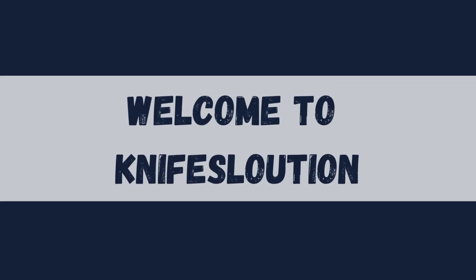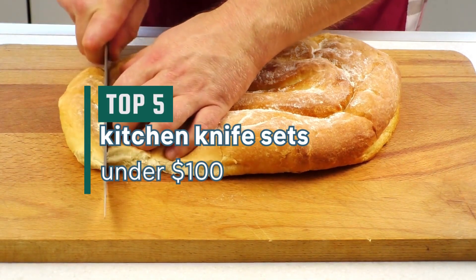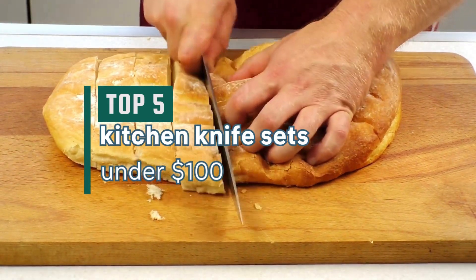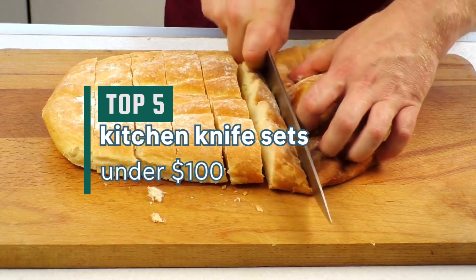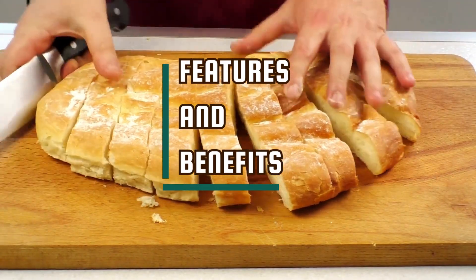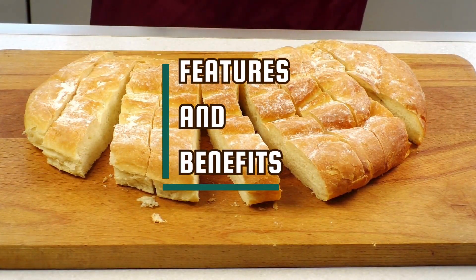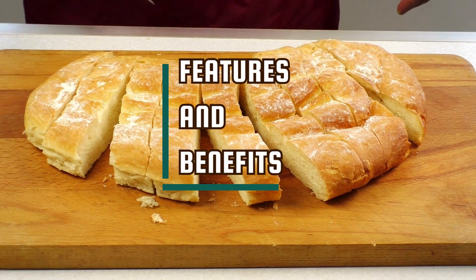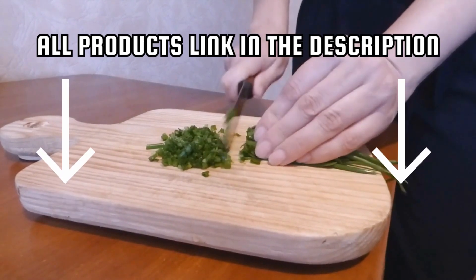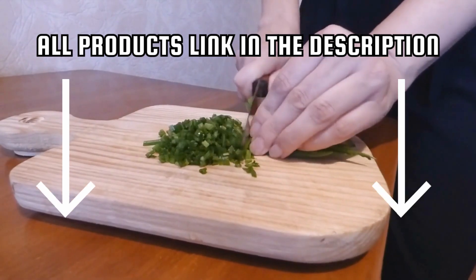Hey there, welcome to Knife Solution. Today we unveil the top five kitchen knife sets under $100. In this highly anticipated video, we'll be showcasing the finest blades that offer outstanding features and benefits. From impeccable sharpness to ergonomic designs, these sets will take your culinary skills to new heights. Get ready to discover the ultimate kitchen knife sets under $100, packed with incredible features and benefits.